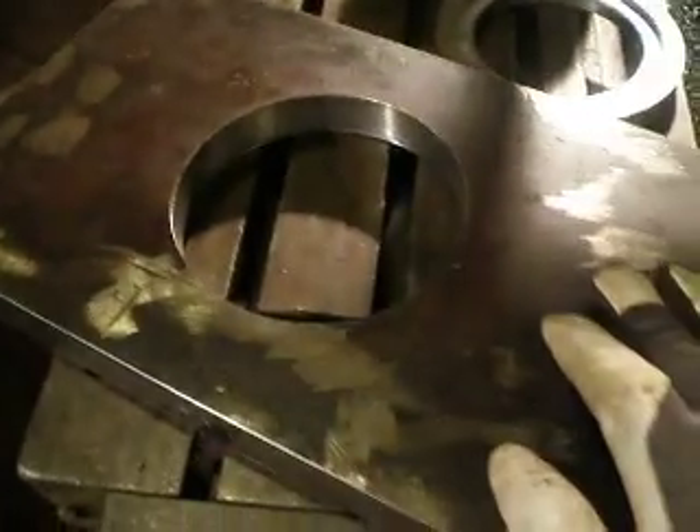I made a part for my milling machine project. This is a basic plate for the mount here, on that side. One more.